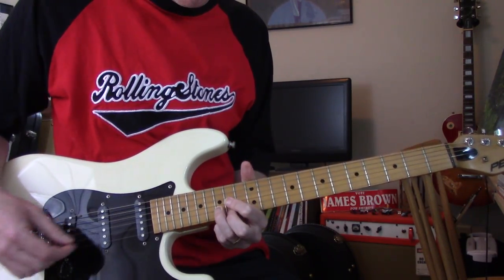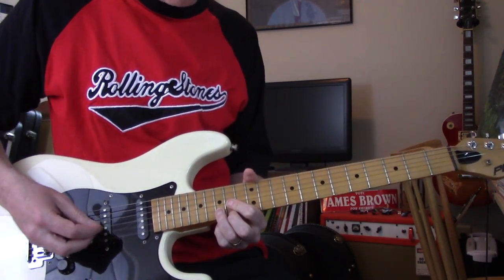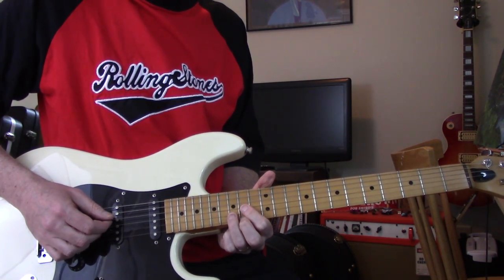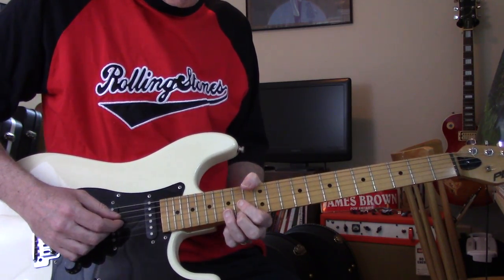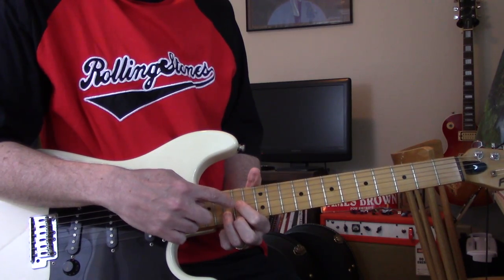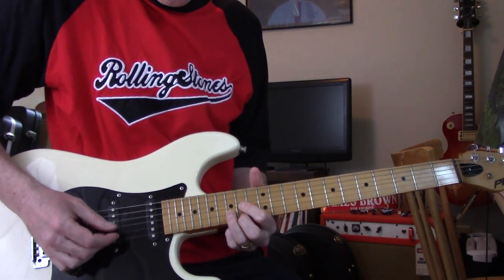That's taking a D shape and moving it all the way up an octave up there — same shape. You can leave the D string open and hit it, since you're playing a D chord, or you can sort of mute it with the top of that finger, or just don't hit it.